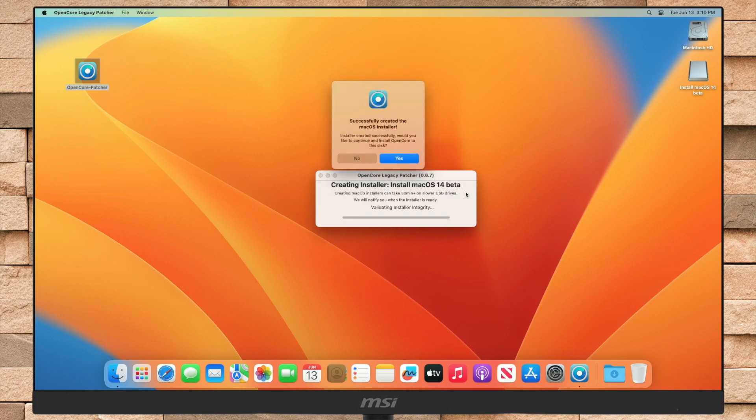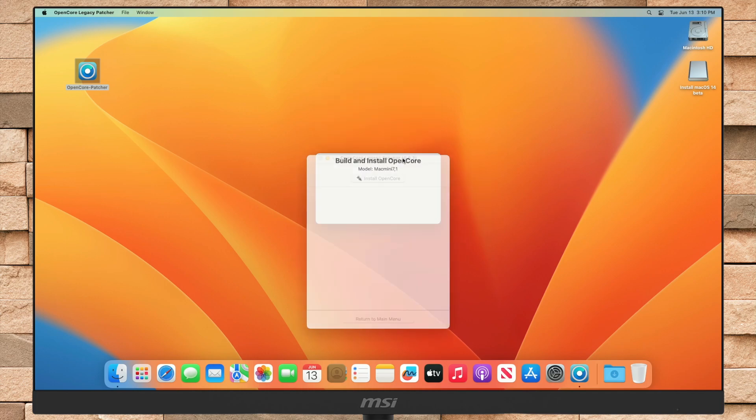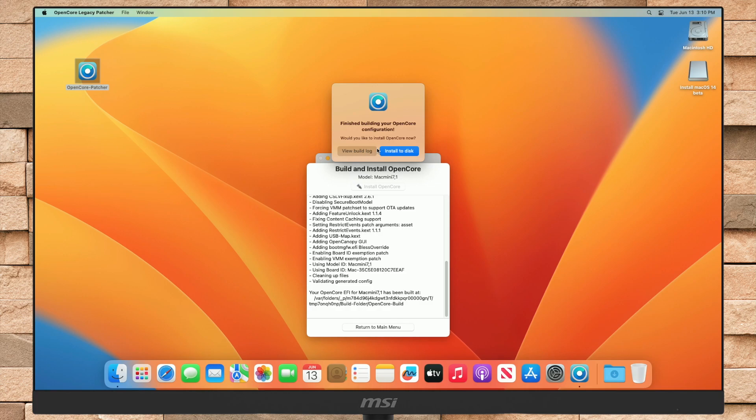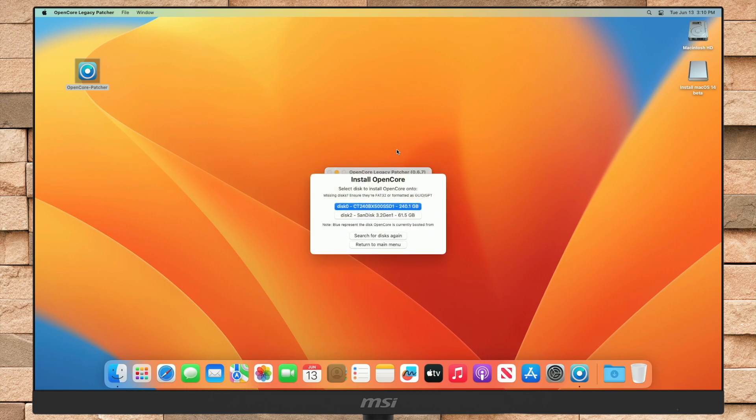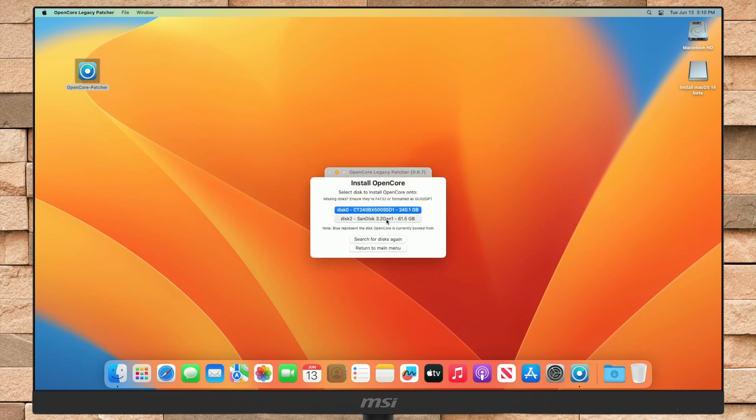Once the USB installer is ready, you'll be notified. Now click on Yes to install OpenCore to the disk. After OpenCore is built for your Mac, you'll be prompted with this option. Click on the Install to Disk option, and then from the list of disks, select your USB drive. After that, click on the EFI partition. Enter your password when prompted.